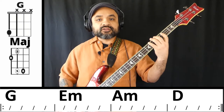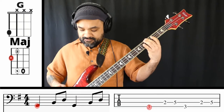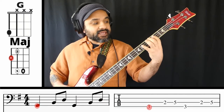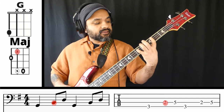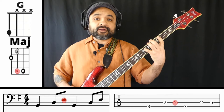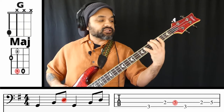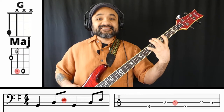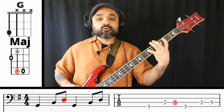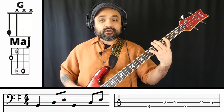For the G chord, I'm going to play a low G, then I'm going to play B or the second fret on the A string, and then D or the fifth fret on the A string. So we've got G, B, and D — these are the only three notes we're going to work with when playing the G major chord.